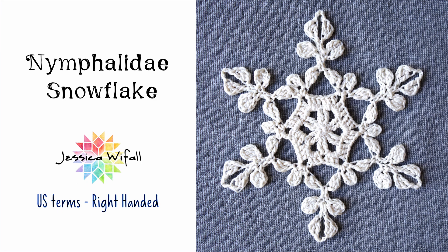Hello, I'm Jessica Weifel and this is a tutorial for my Nymphalidae snowflake. This pattern is in US terms. This was my very first snowflake pattern, originally released back in November of 2018. The written pattern is available for free on my website, or you can purchase a PDF ebook version that also includes six other snowflake patterns from my Ravelry or Etsy shops. Links to the pattern on my blog as well as my shops will be in the description.